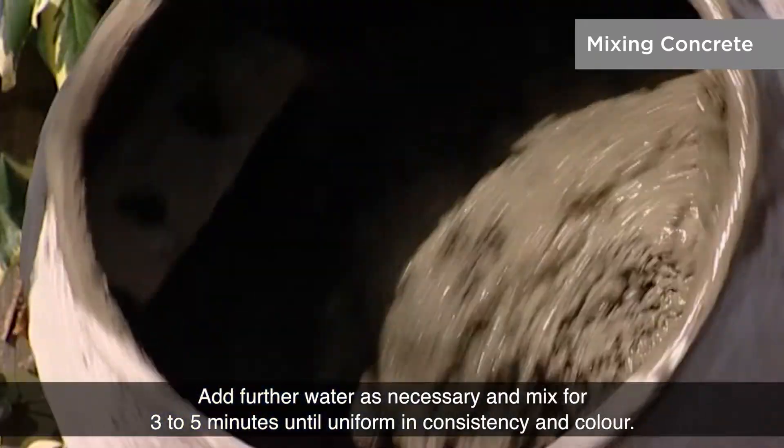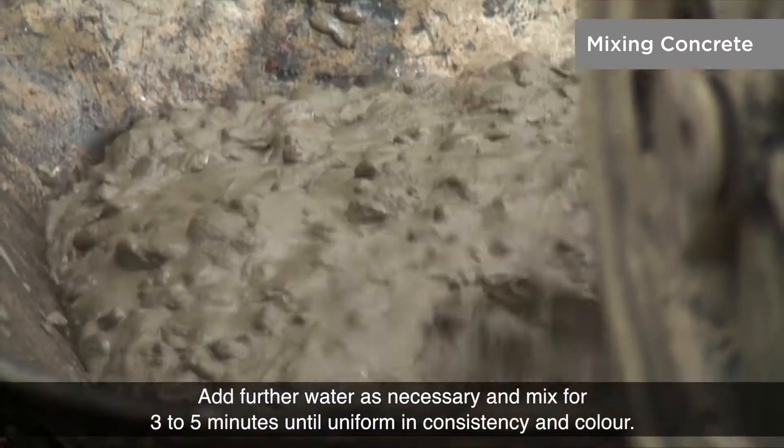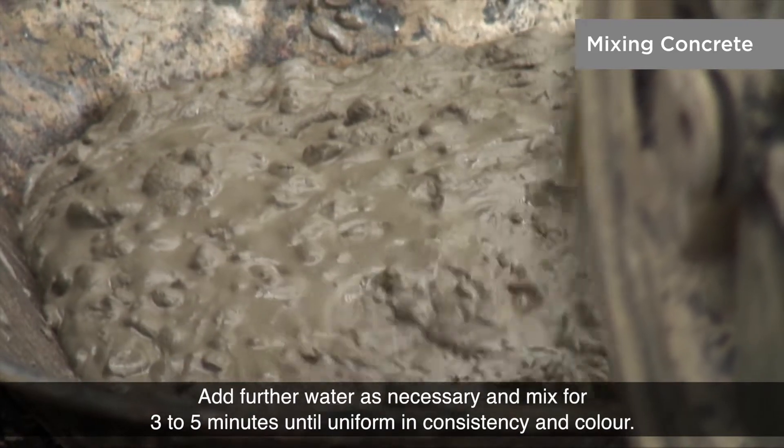Add further water as necessary and mix for 3-5 minutes until uniform in consistency and colour.